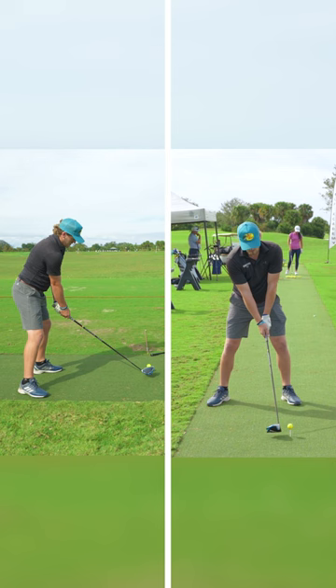Good into the right hip, depth to the top, and then over on the way down. That's really close to being perfect right there.